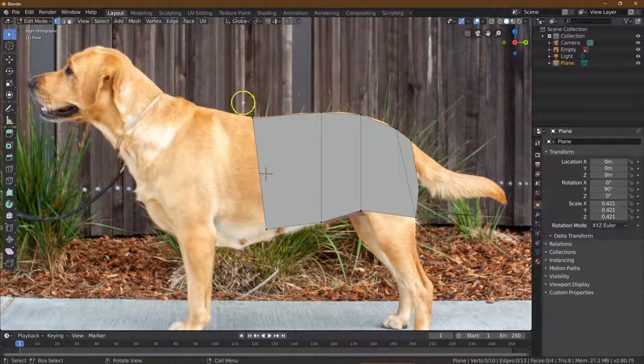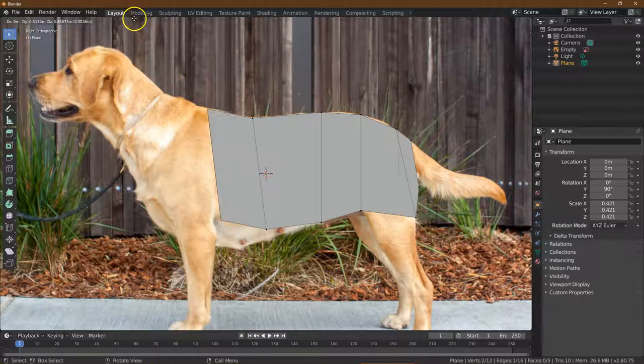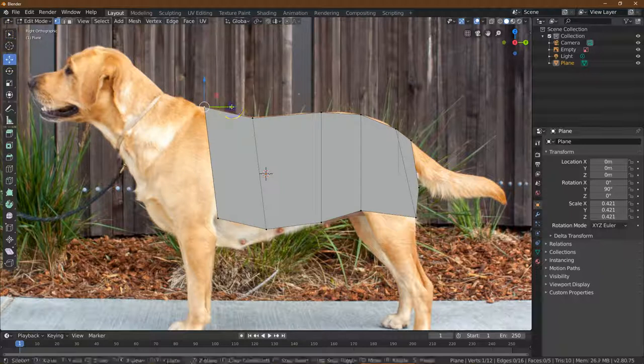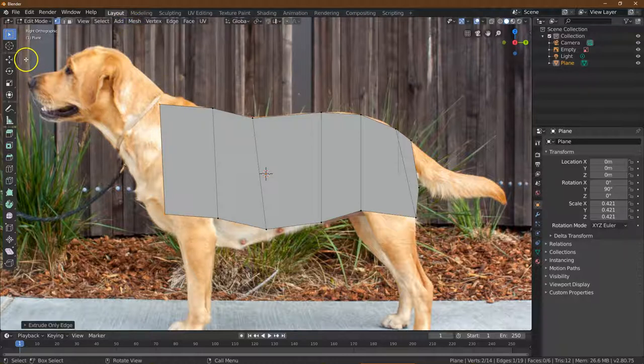I'm going to go back to my select tool, then Edge, Extrude Edge — just a big chunk here. I might want to line these up a bit more. And again, since this one is going over the leg, it will be the leg. I'll go all the way over this leg area, adjust these points, and then keep going — we can get most of the neck.